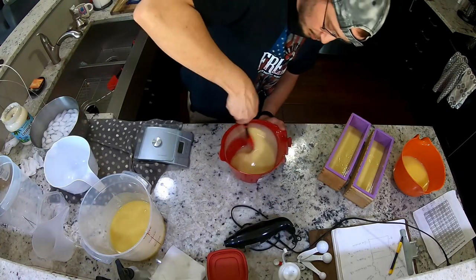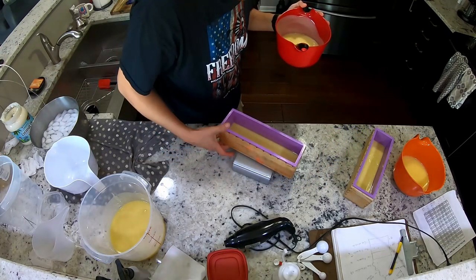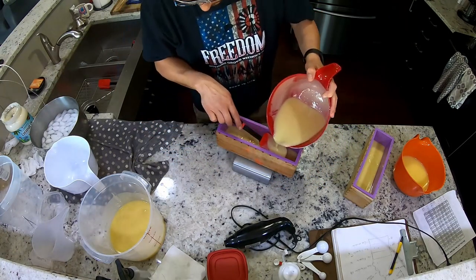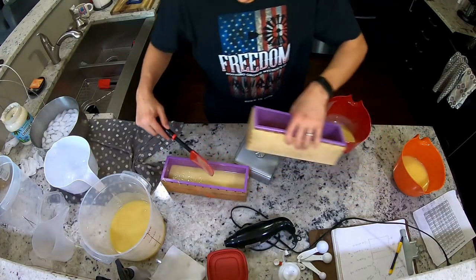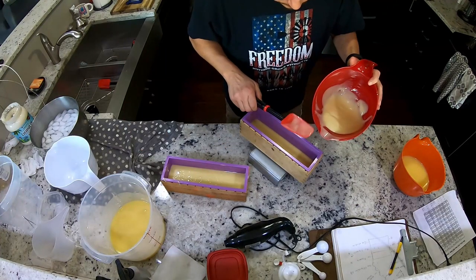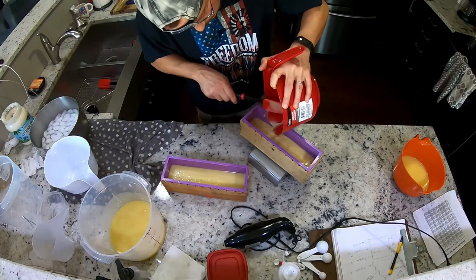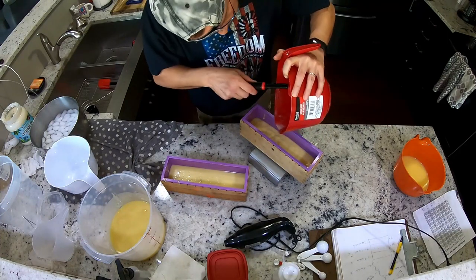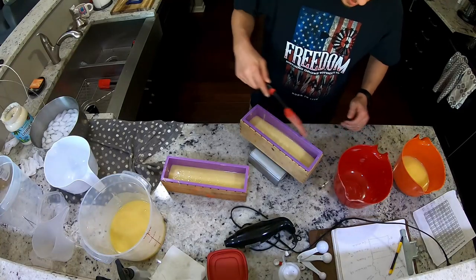Sometimes if you just spoon-whip it a little bit you can bring it back and slow it down. Same thing — I'm going to split this in half. I'm just telling you right now this is going sideways in a hurry. There's not much color difference you can see on camera, but when it cures out it's going to be varying degrees of brown to light brown to as close to white as I can get it.